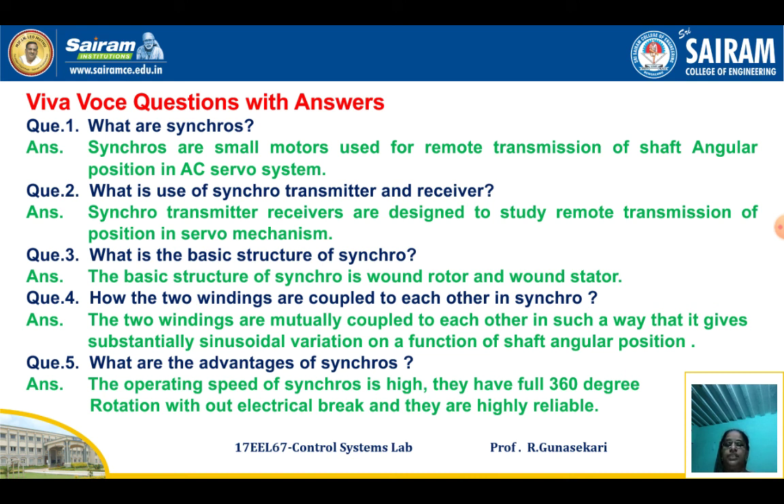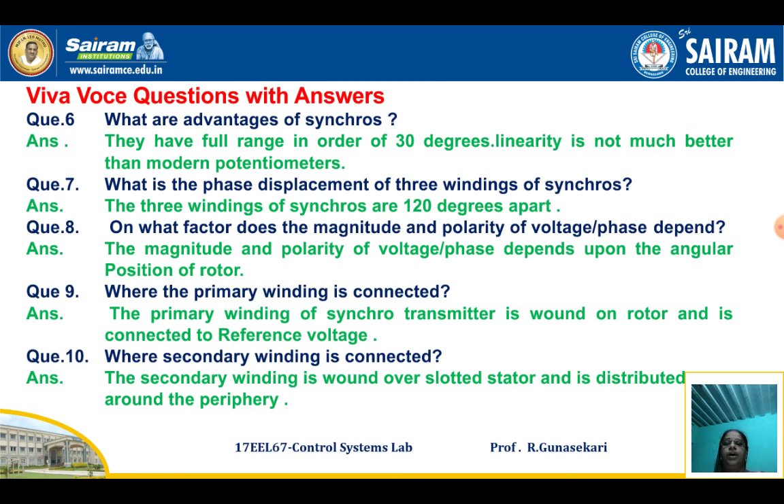Additional Viva questions include: What are the advantages of a synchro? What is the phase displacement of the three windings of a synchro? Where is the primary winding connected, and where is the secondary winding connected? There are 10 sample Viva questions with answers in this slide — go through them, as they are useful for attending the Viva in external examinations. Thank you, student, for watching this video.